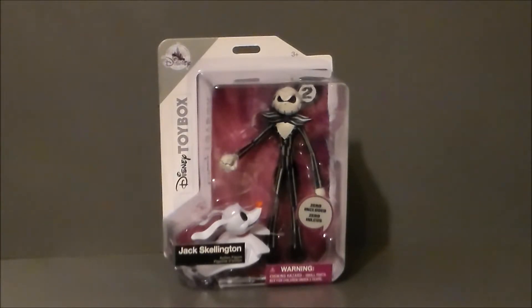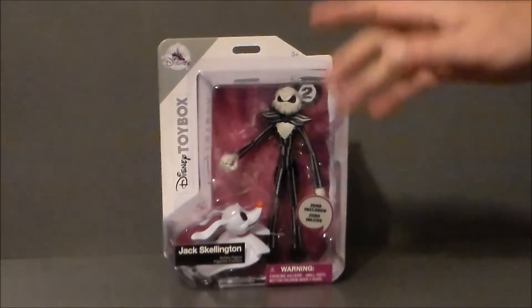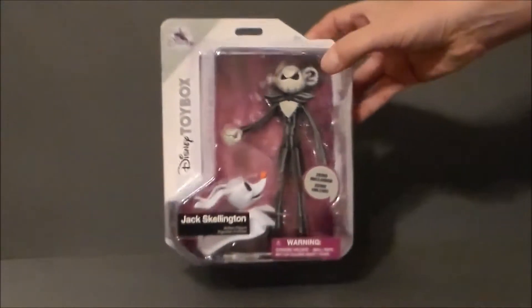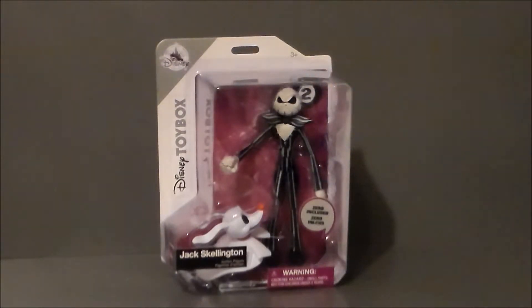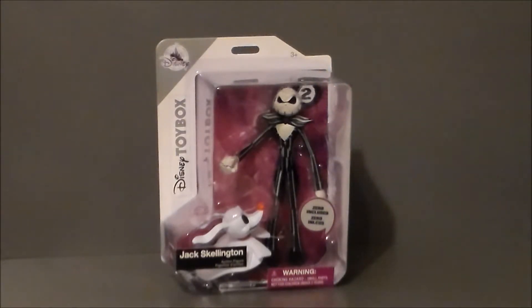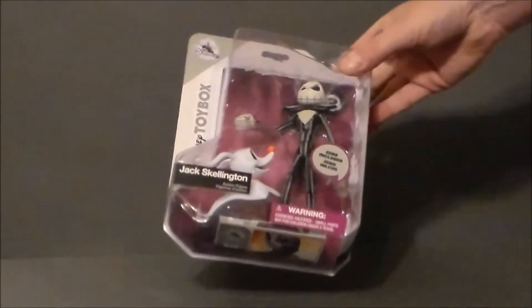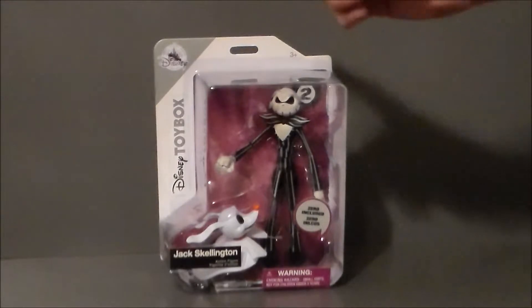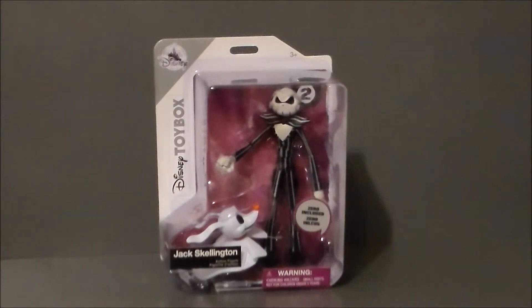If you don't know what the Disney Toy Box is, there's a whole line of action figures based on Disney characters and Marvel characters. I'm really more interested in the Marvel characters, but there are a few Disney characters I might pick up. Essentially they look like larger, more articulated versions of their Disney game figurines. They did Star Wars, Marvel, and Disney characters, though I'm not sure if they have Star Wars in the Toy Box line.